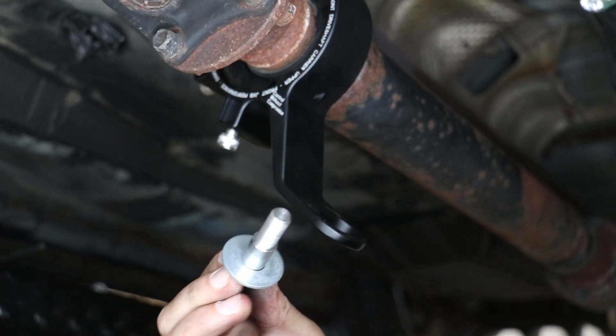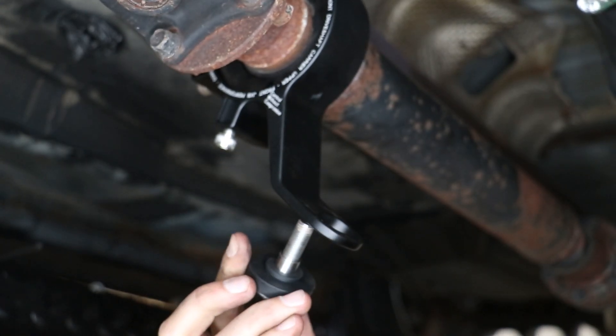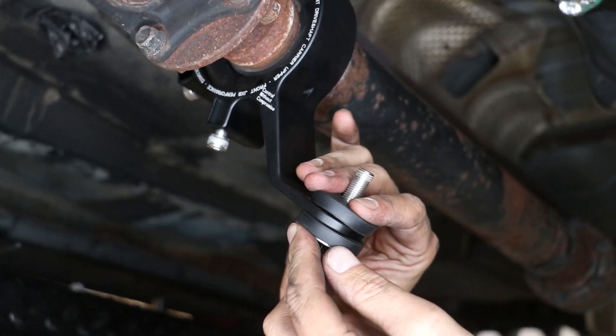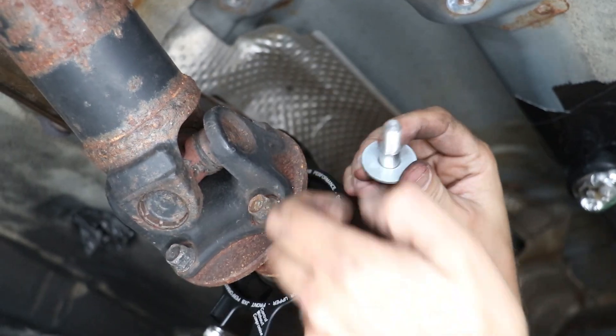Now take your bolt, fender washer, and isolation damper, then go up through the foot. Come down from the top with another isolation damper, then put your small washer on the very top. Do the same thing on the other side.